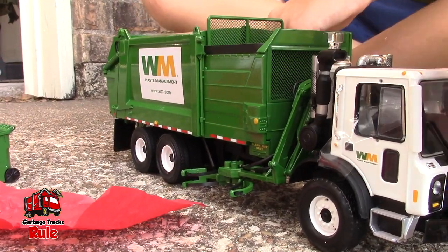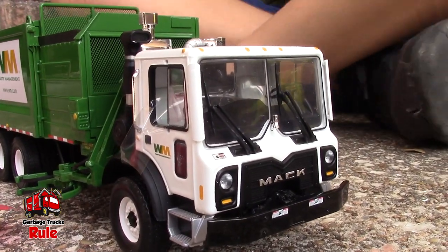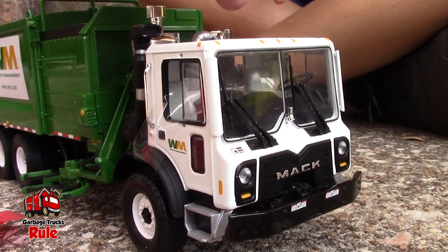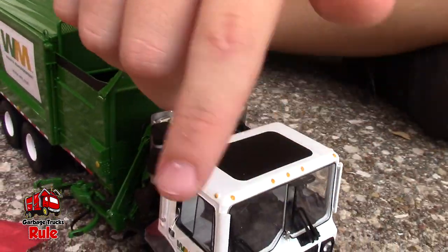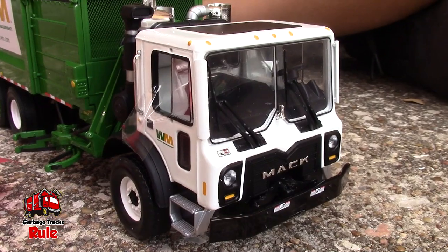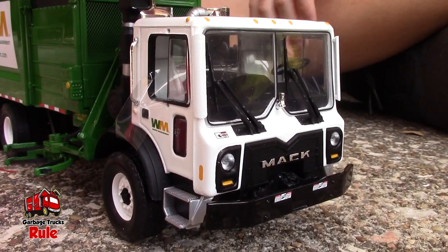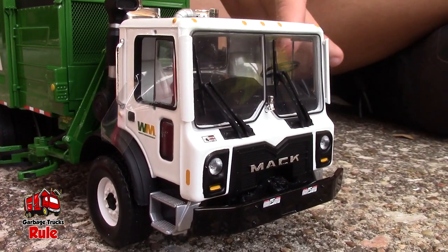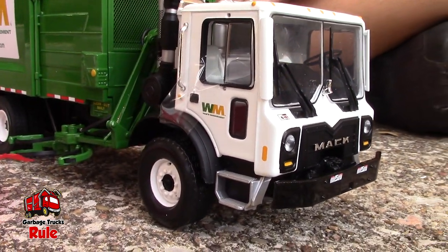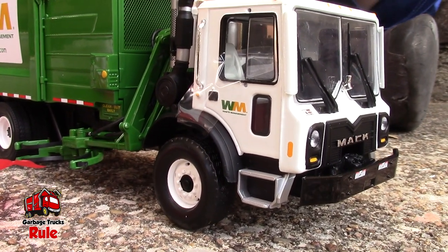So yeah, this is an MRU. Can you tell us the difference between an MR and an MRU? It's just the cab basically. The cab details are just way different — like right here it's not all black, it's a little different. There are details you won't easily notice. MRU is the newer model and MR is older.